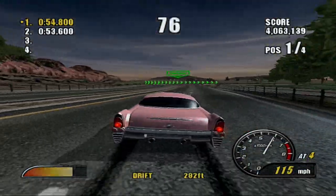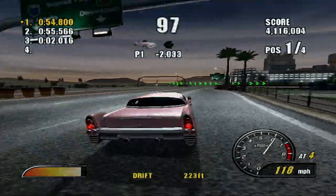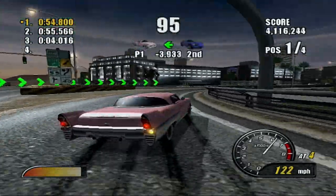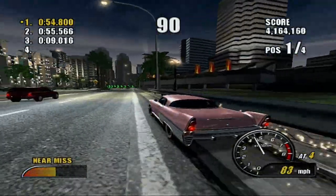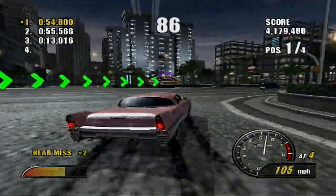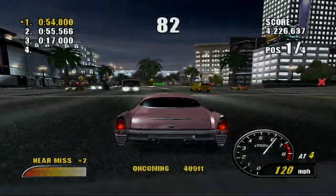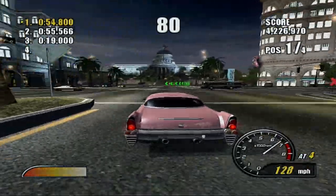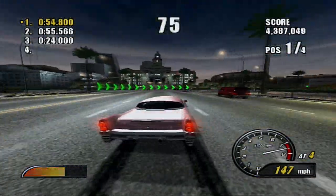I did play Burnout 3 on the Xbox 360 when I had it, and it does play pretty well on the Xbox 360. Although, for some reason, Outlaw Golf 2 does not like being played on the Xbox 360, because it does have a lot of slowdown, especially during the intro sequence. I don't know how this game plays on the 360, because I currently don't have a 360.